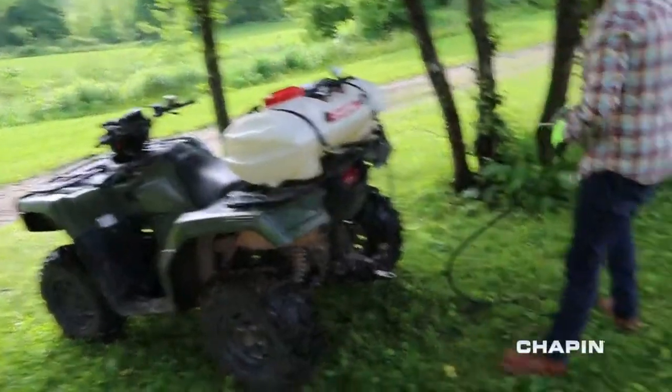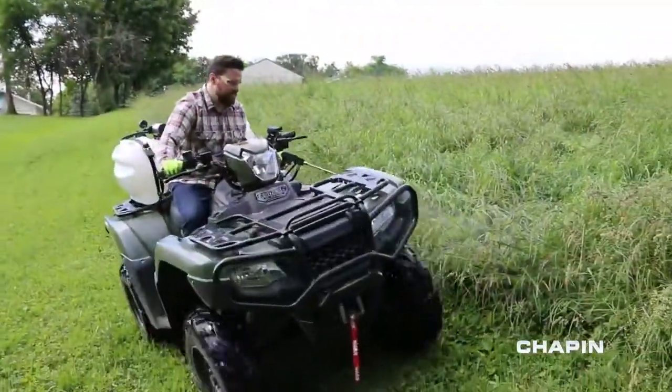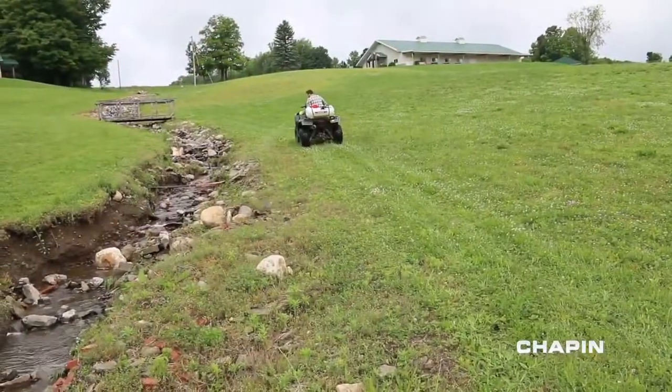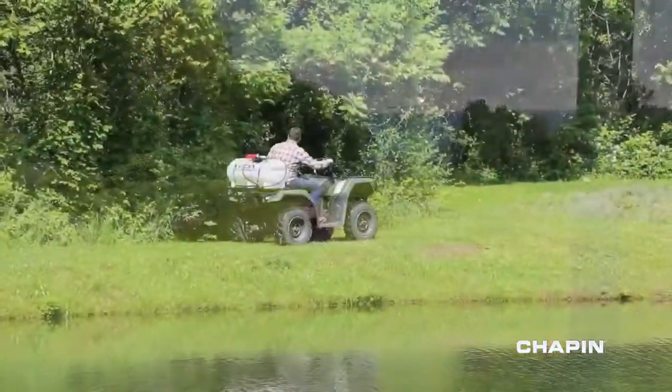Maintaining your territory means having the right tools to get the job done. When you've got a lot of ground to cover, Chapin's Deluxe ATV sprayers bring big spray capability and versatility. Whether you're spraying weeds, fertilizer, or pesticide.